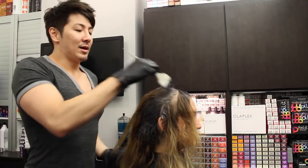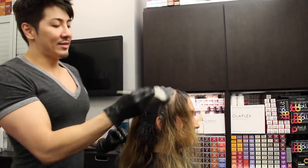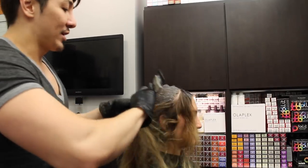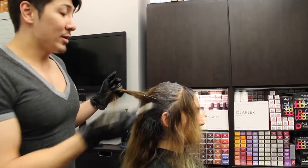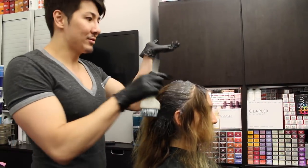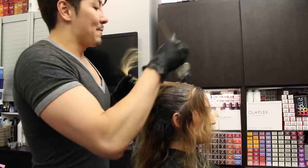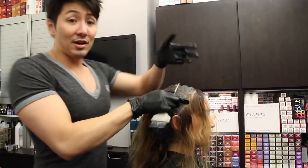What I love to do is put the base down — if she had gray, do the gray coverage — and then Balayage directly over it, which cuts the time in half so you don't have to do two separate stages. But today I'm going to let her base sit on first, wash her out, and then do the Balayage right over this.